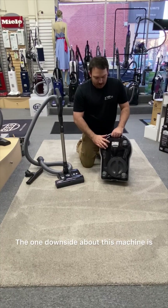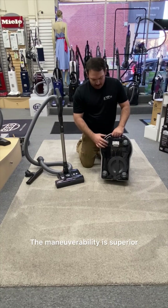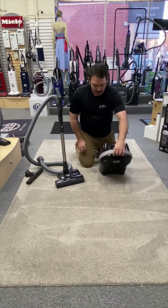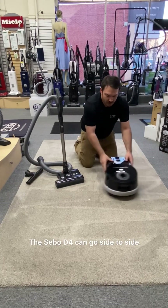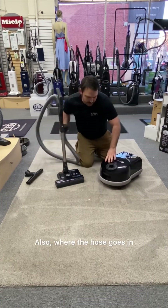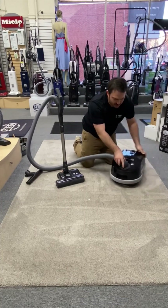The one downside about this machine is how big it is, but it moves. The maneuverability is superior because it has four 360-degree rubber-coated wheels. A lot of traditional vacuums just go back and forth, but the SIBO D4 can go side to side and front to back with ease. Also, where the hose goes in, it can spin 320 degrees.